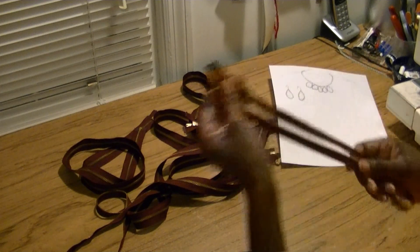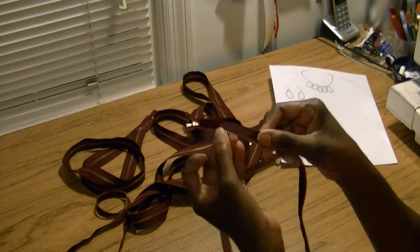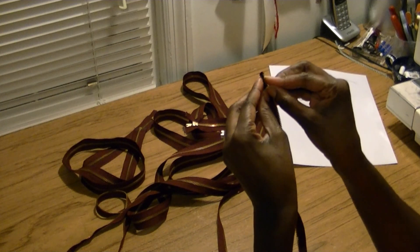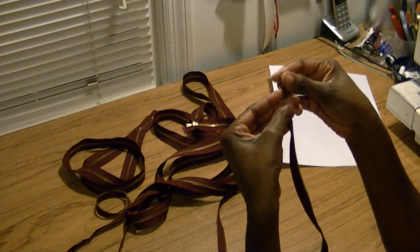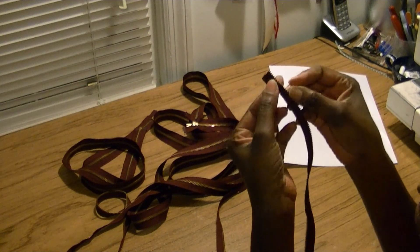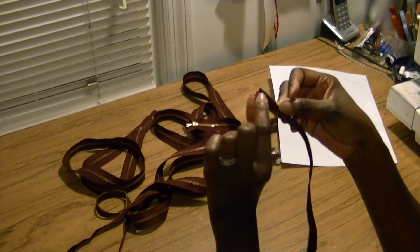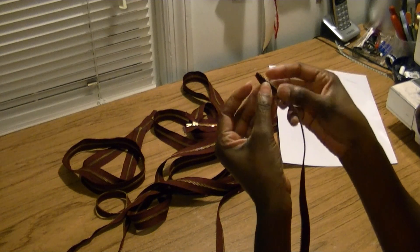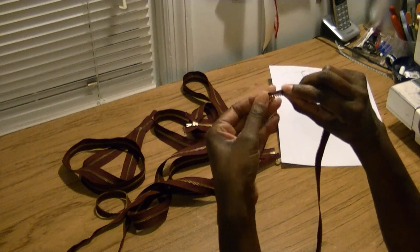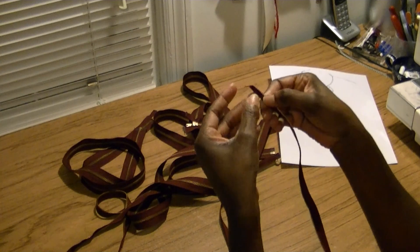We can use that cut-off piece for something else. To make the chain, this is a little too wide for me, so I'm going to take the zipper and fold it in half. When I fold it, I want the edge of the zipper — the cording or ribbon section — to fall just behind the zipper itself. That gives me a narrower chain. I'm going to use my zipper foot on the sewing machine and just sew that down.